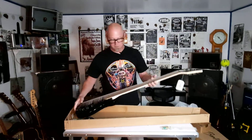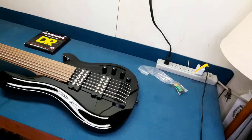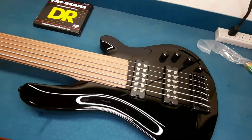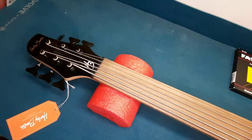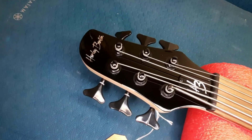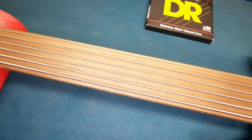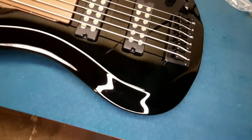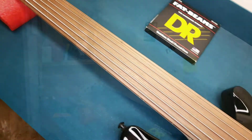We'll put this over on the bench and take a closer look at it, get it all set up, and I'll attempt to play it. Here it is in all its glory — my new Harley Benton fretless six string. Took a little while to get it from Germany, but so far I'm pretty impressed.